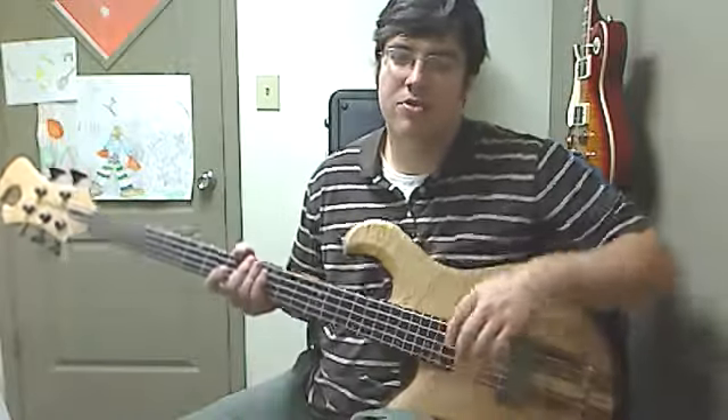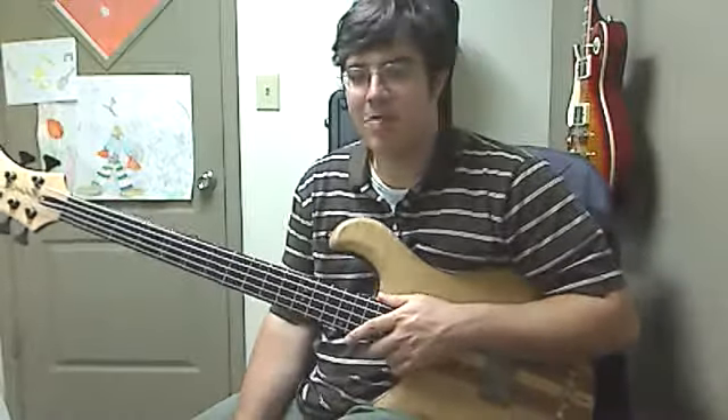Hey, my name's Keith Gruber. I'm a guitar teacher and bass teacher in Greenville, South Carolina, and I also teach online via Skype.